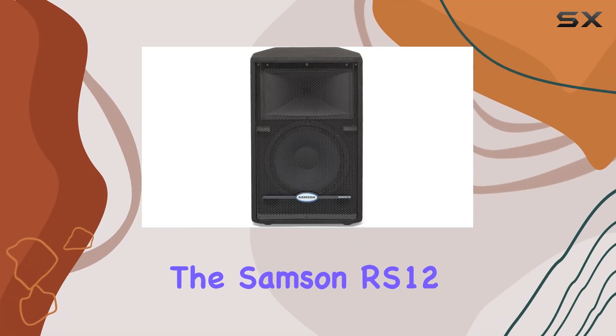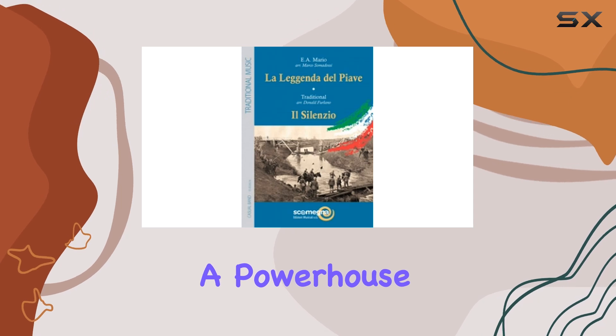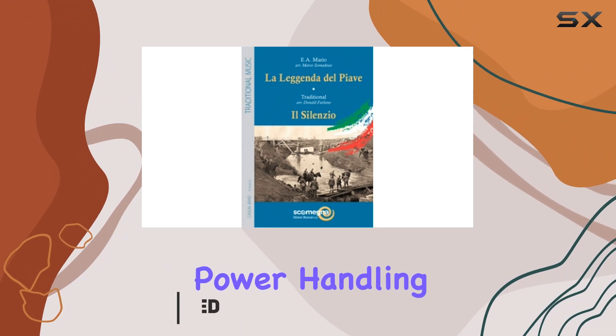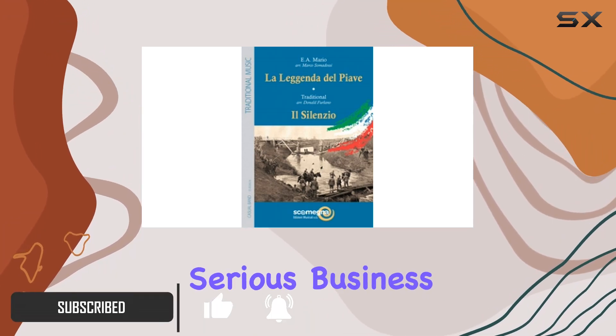Today, we're diving into the Samson RS-12 HDPA enclosure, a powerhouse in the world of passive PA speakers. With a robust 500 watts of program power handling at 8 ohms, this two-way speaker cabinet means serious business.